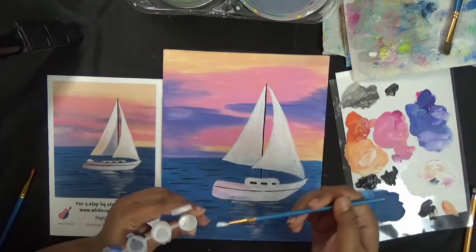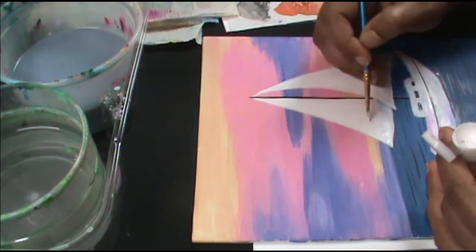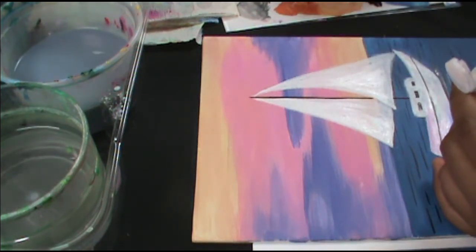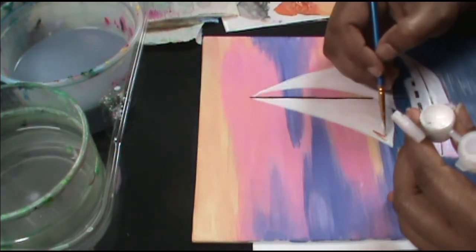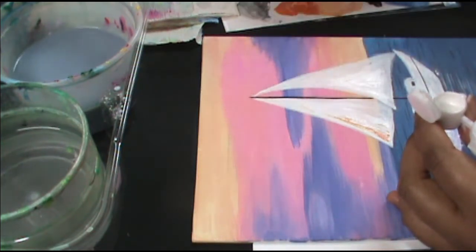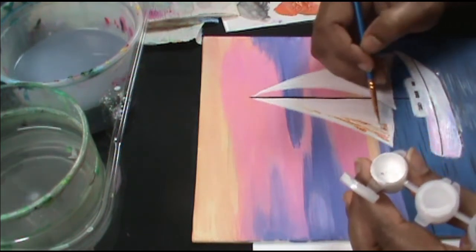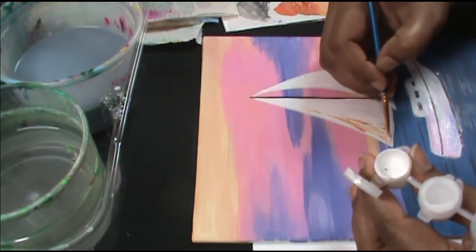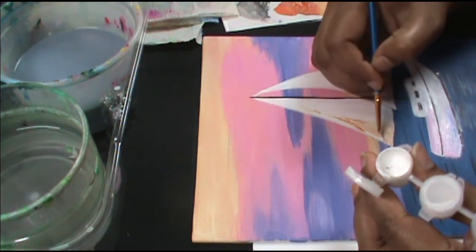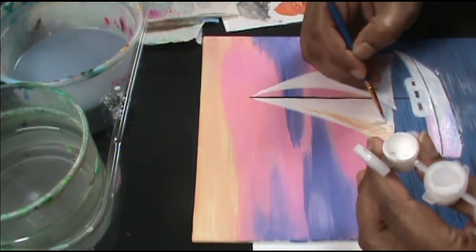Now let's do the blending on the sail. Again, start with a base coat of white. I'm only doing one corner because the second half has a shadow. Pick up a tiny bit of orange and add it on top of the white, wherever you want. Take white again and blend this out — the base coat white already there will help. It's the sandwich technique: base coat of white, your color, then back with white and blend it out. The three wet layers of paint blend together for a perfect blend every time.